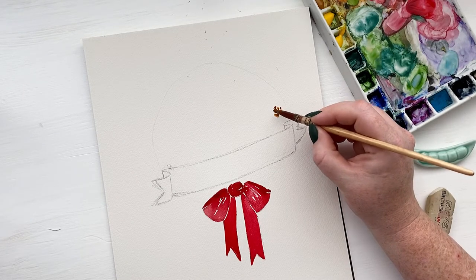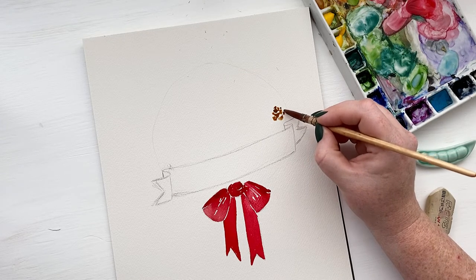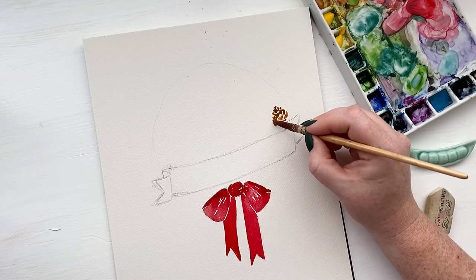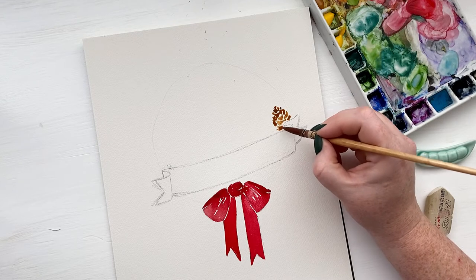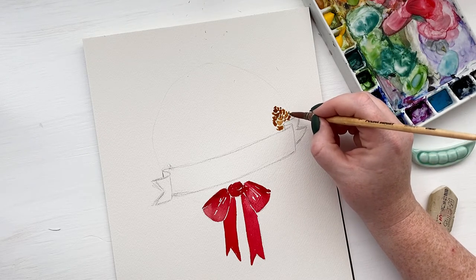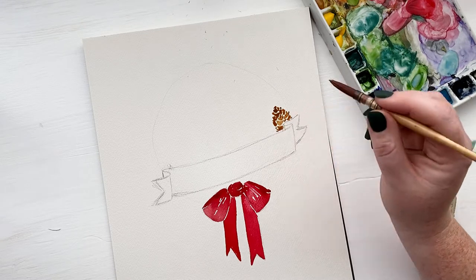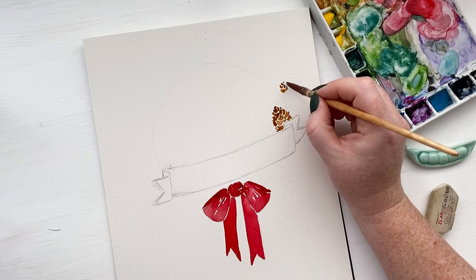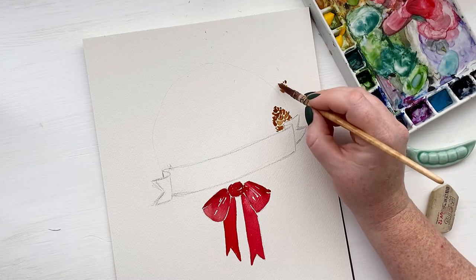Now we get to paint the wreath, and the most important part about forming your wreath is making sure you paint your large elements first. For us in this wreath, the large element is the pinecones. To paint pinecones, you take a brown color and you just start at the top making some really small, almost dot-like shapes. And then as you come lower and lower down the cone, creating that cone shape, you're doing these little half circles that are staggered together.